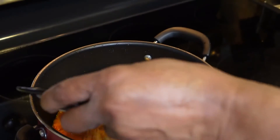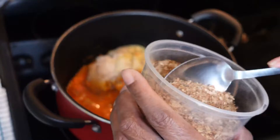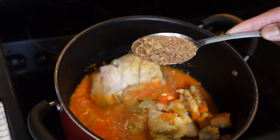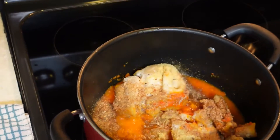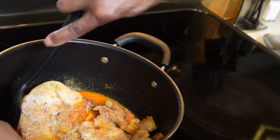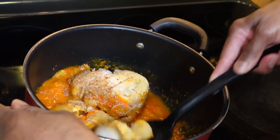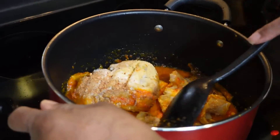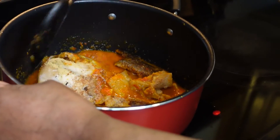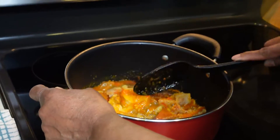Then we're going to put in our chicken bouillon, our salt, and a tablespoon of crayfish. In West African cooking from that region, they use crayfish in just about everything — it makes that special flavor and taste. We're going to stir this around. This meat is already pre-cooked, so we're going to let it simmer for about 10 more minutes.